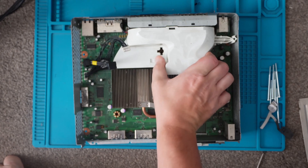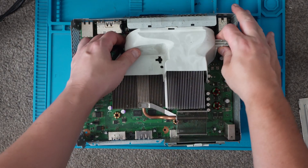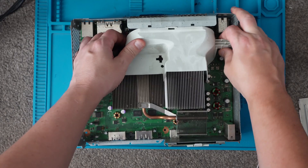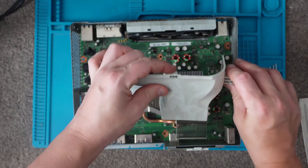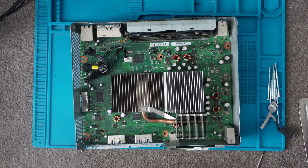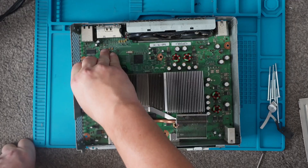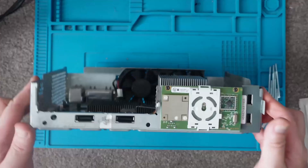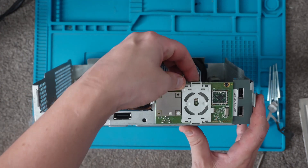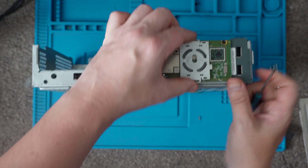The next part we can take off is this little shroud — basically it's there for the fans to make sure the air goes in the correct place. That just pulls off. Again, just a little clip we need to be careful with. We can remove these cables here — they just pull out. And we can disconnect the fans as well — that just pulls up. Now what we want to do is remove this little panel from the front — unclip these with a little flathead screwdriver, just lift the clips up, and that should just pop off.